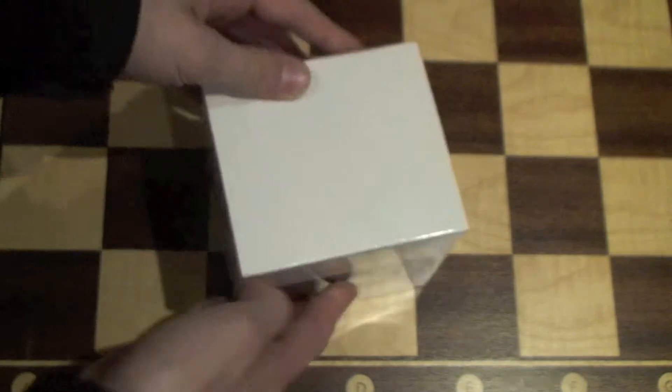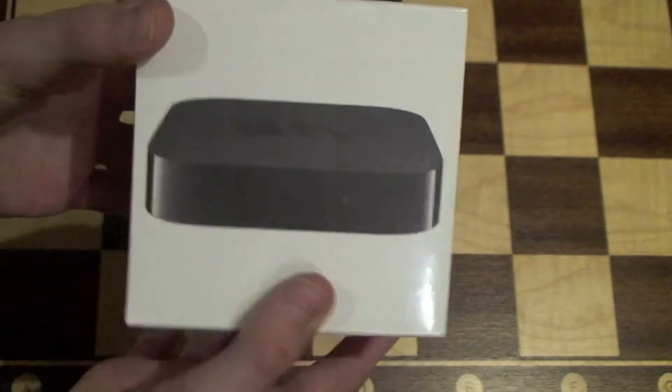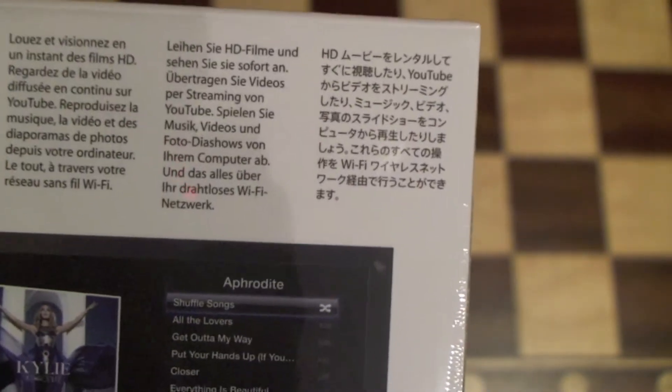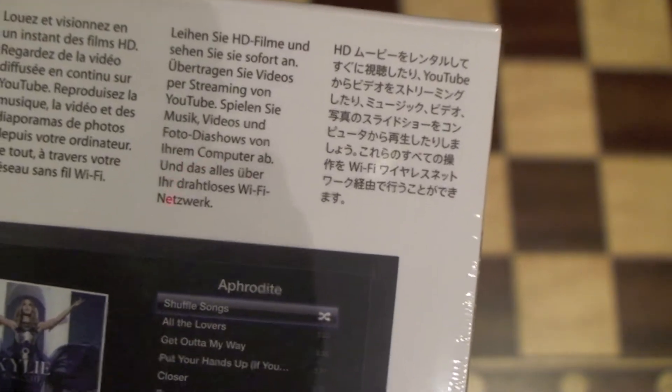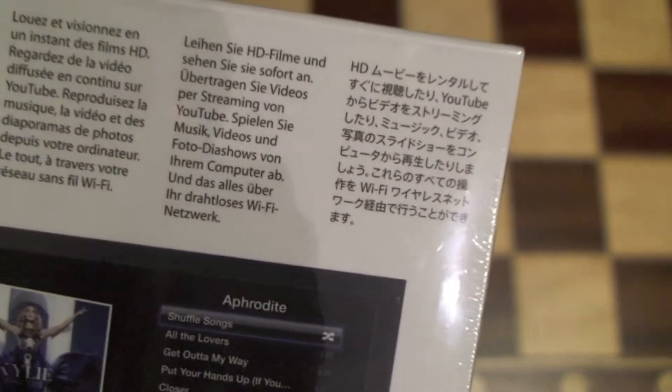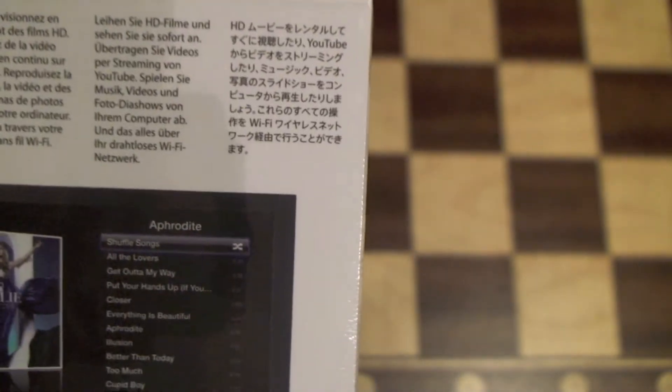So we'll just look at the box first. It is a perfect square on this side. We've got the Apple TV on the front. On the other side, it says 802.11 Wi-Fi and HDMI. On the back it says: rent and instantly watch HD movies, stream video from YouTube, play music, videos and photo slideshows from your computer, all over your Wi-Fi wireless network. And it also says that in three other languages.